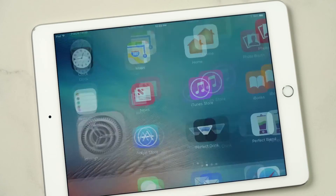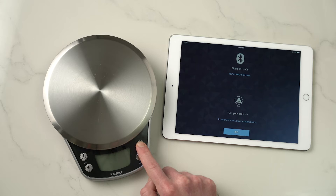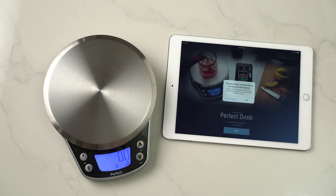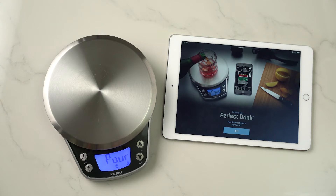Now you can go back to your home screen and back to the Perfect Drink app. You'll be asked to turn the scale on, and once the scale is on it should connect right away. Allow Perfect Drink to have access to your microphone, then hit next and you're ready to go.